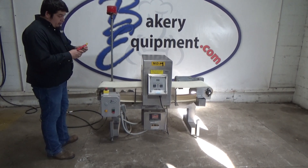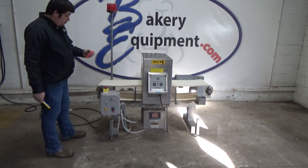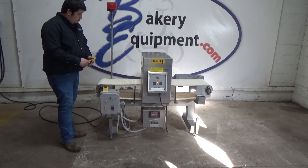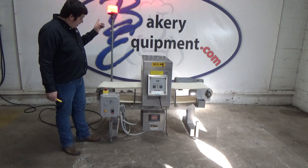Now we're going to do ferrous. The conveyor will stop and the light will flash.